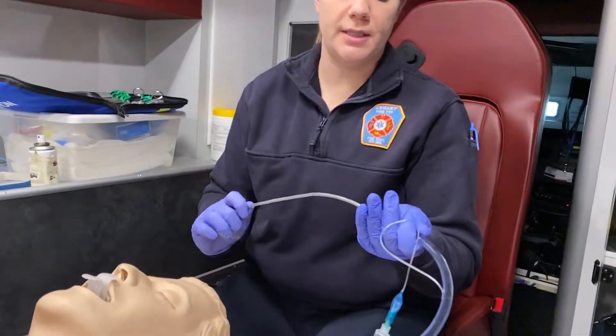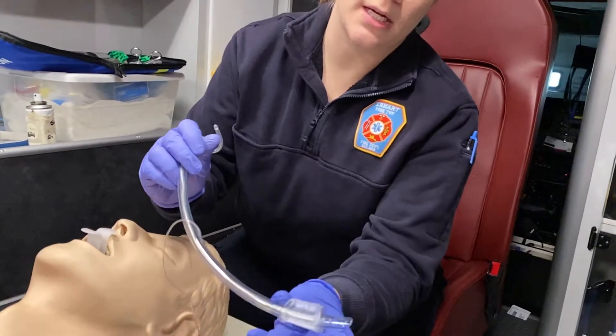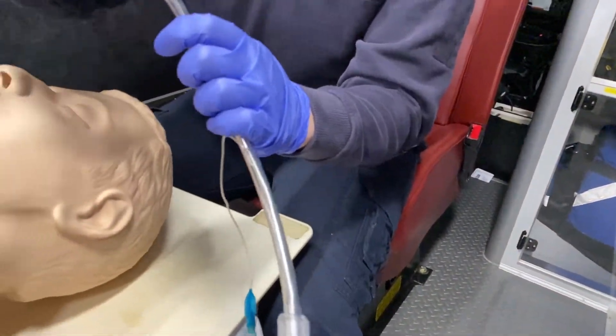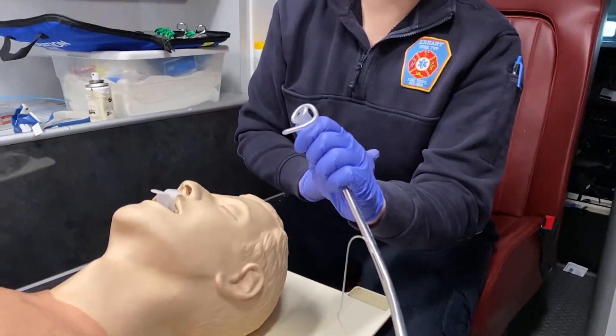You're going to insert your stylet into the ET tube. You want to make sure that your stylet does not go past the eye of Murphy, because it could come out the side and cause damage to the airway.